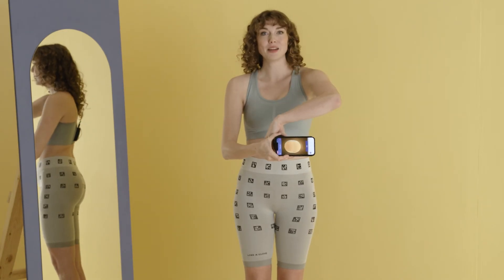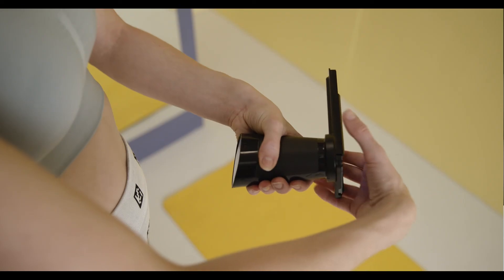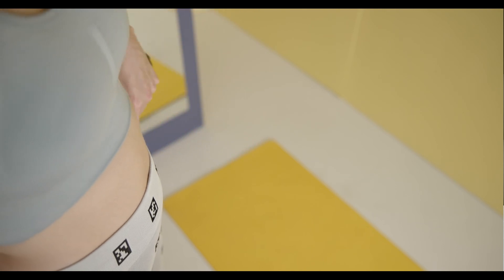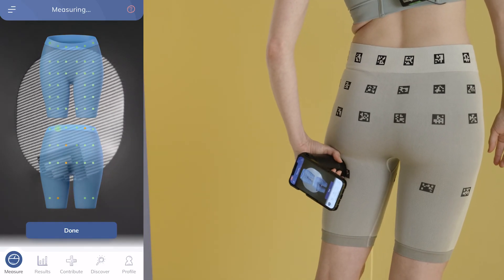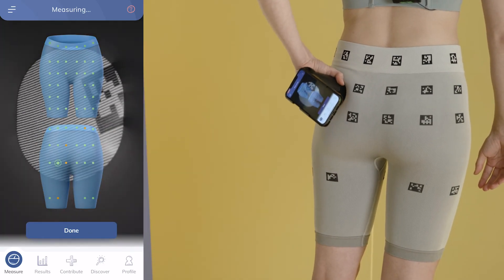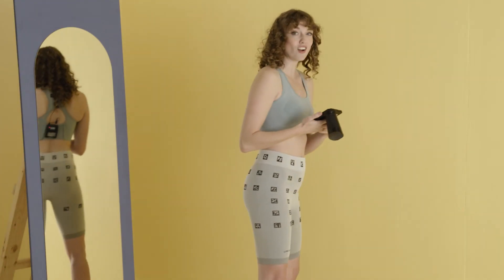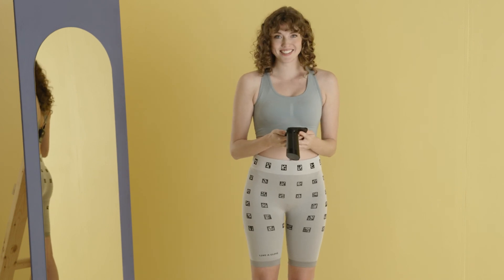Now switch grip again and measure the back left squares. Check that all remaining squares are green and click done to save.